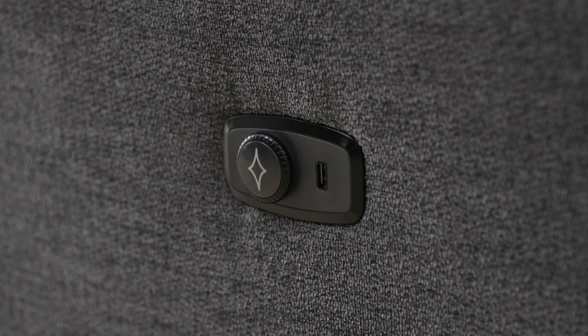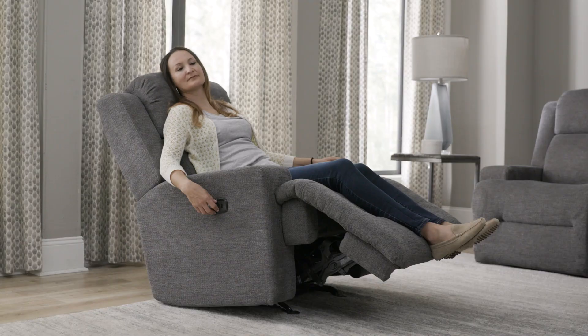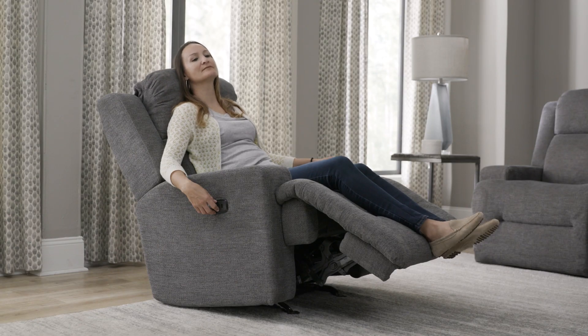For the tilt headrest feature, quick click and turn the dial forward or backward to adjust the headrest for optimum head and neck support.